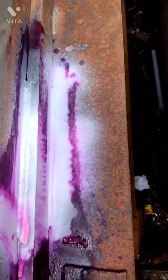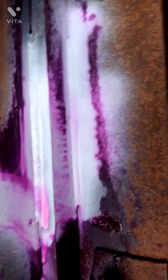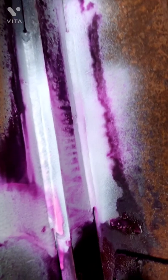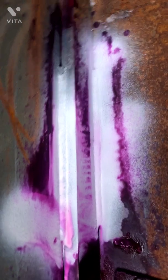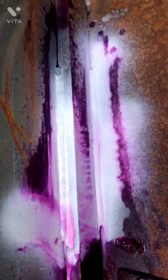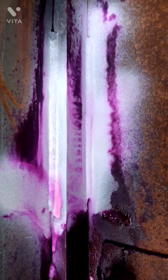In the last stage, we apply the developer on the fillet weld from a distance of 30 to 40 centimeters. As you can see, the developer is being applied. Now we take a closer look at the fillet weld to find any defects. As you can see, our welding is defect-free — there is no pinhole, porosity, or any kind of defect. If there were a defect, it would show in pink color over the developer.